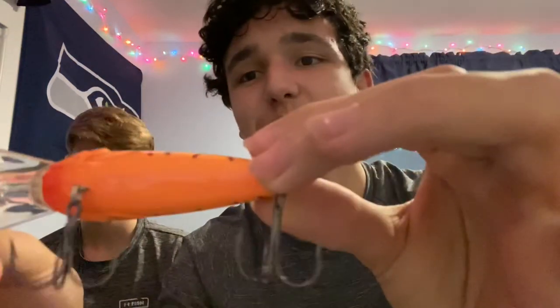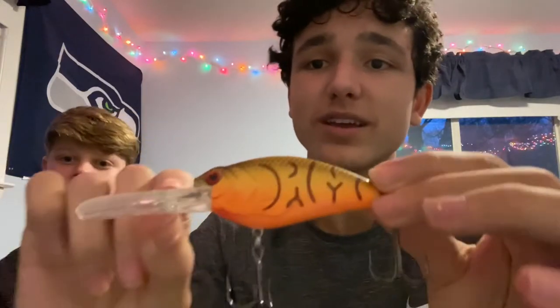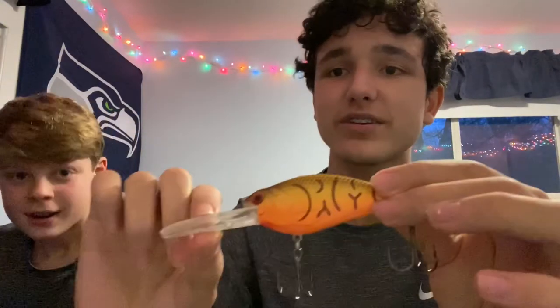Now we're going to move on to the hard bait section. The first bait we'll be reviewing is the Guggen Banger square bill crankbait with an orange bottom, red top, sparkles, and gold stripes. The next one — I don't know the brand — is another lip crankbait with an orange bottom. It's pretty big, so we should catch some big fish with it.